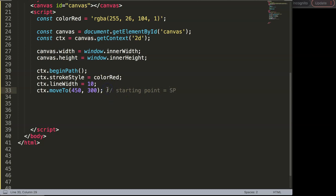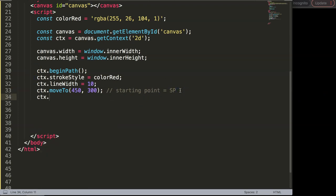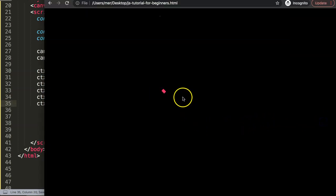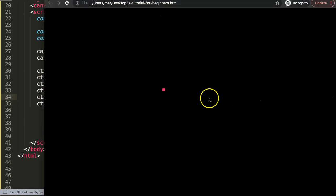I'm going to use this starting point later on because we'll have to move back to it consistently. To make this starting point visible — because if we save and refresh there's nothing yet — we need CTX dot line to. For now I'll just make a simple 10 by 10 pixel square. Then we say CTX dot stroke to draw the item. Save and refresh — we have a shape here. That's our starting point.